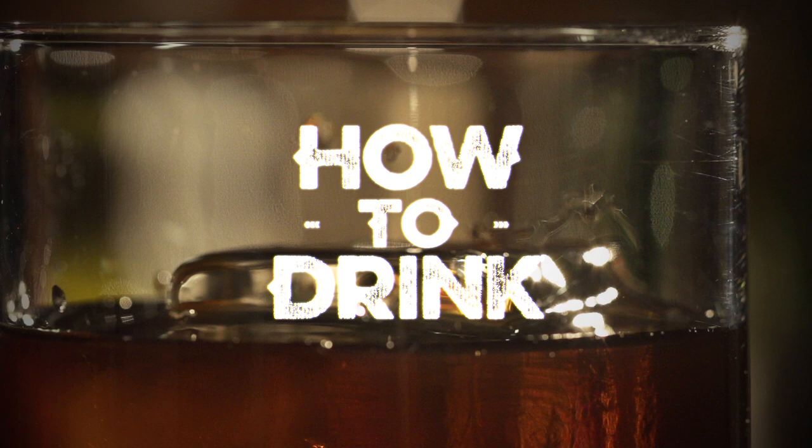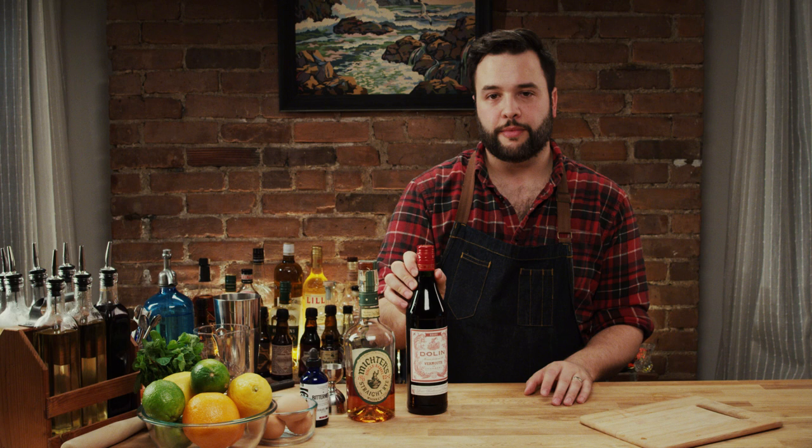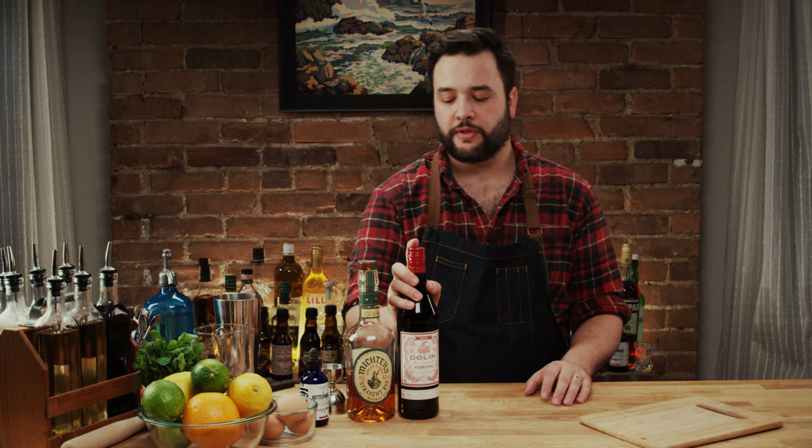Let's make a Manhattan — it's a classic. The key to a good one is of course using real rye whiskey. I like, for this, I like a Michter's rye. I'm gonna use a Dolin Vermouth — Dolin Vermouth, I'm not sure how you pronounce that. It's the second one, it's Dolin. And I like these chocolate bitters from Bittermens — we're gonna use these mole bitters.